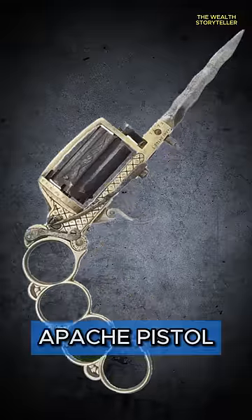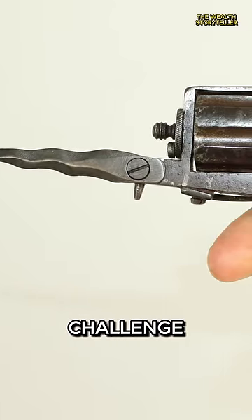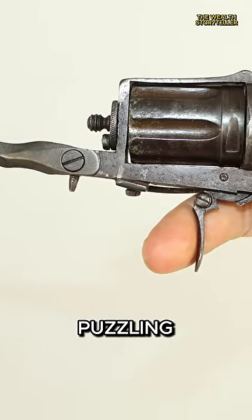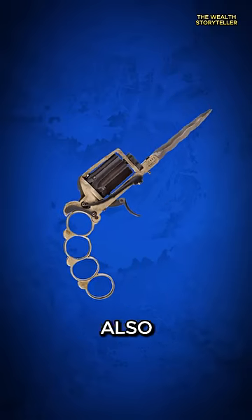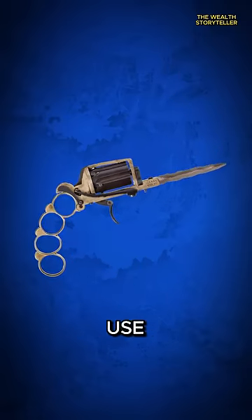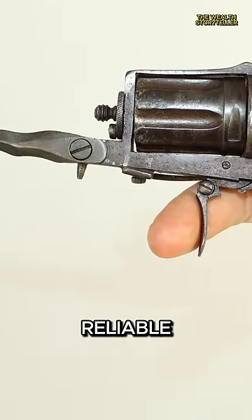Next in line, meet the Apache pistol. Where to even begin? Rumor has it that figuring out how to hold it correctly is a challenge in itself. Its design is as puzzling as a Rubik's cube, leaving you not only puzzled about its appearance, but also scratching your head over how to actually use it. Trying to fire this might leave you thinking you've stumbled upon a riddle rather than a reliable weapon.